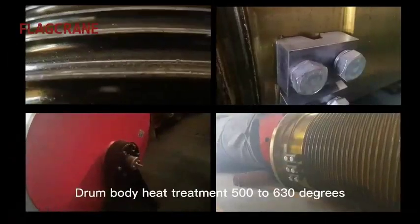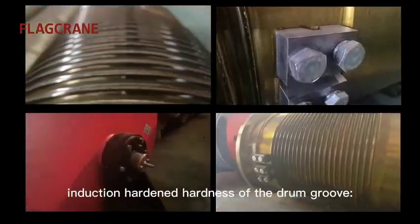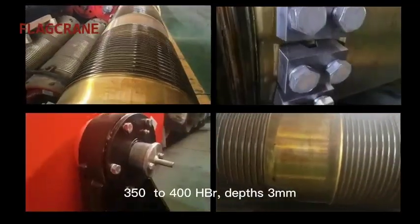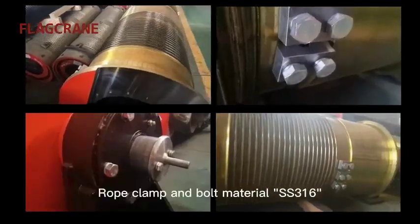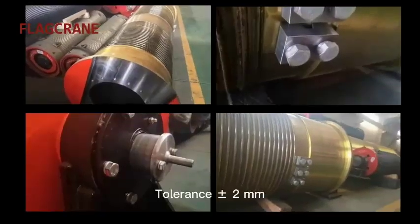Drum body heat treatment is 500 to 630 degrees. Induction hardened hardness of the drum groove is 350 to 400 HBW, depth 3 mm. Drum body material is Q355B. Rope clamp and bolt material is SS316. Tolerance is plus or minus 2 mm.